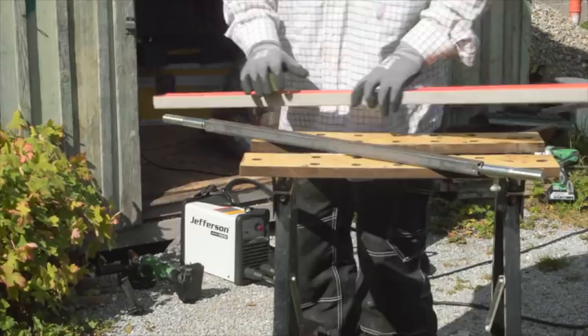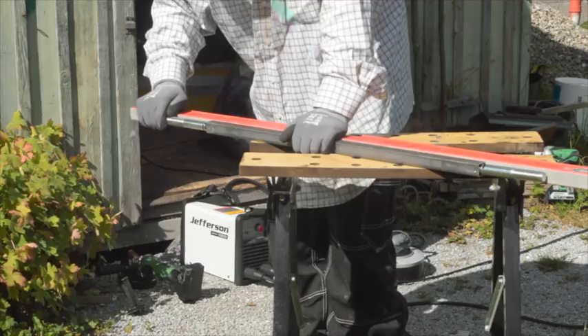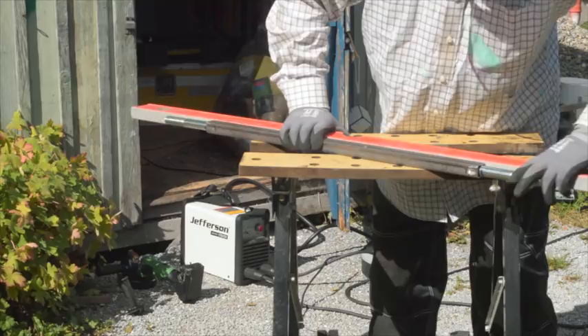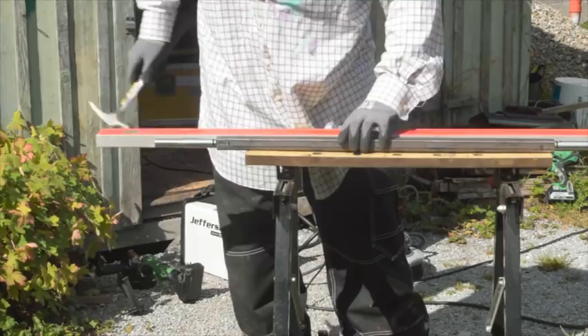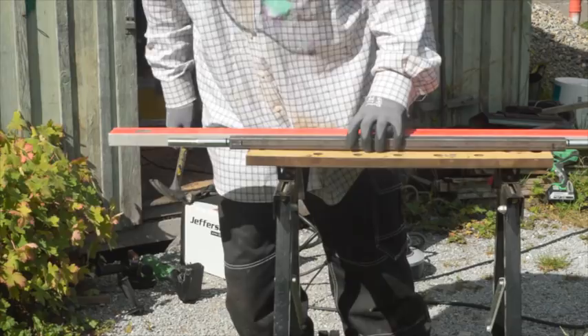When you've done that, you've got to try and get everything nice and straight — this is actually the trickiest part of the whole thing. The crimping on the ends of the box metal allows you to adjust it slightly; you need to give them a little whack. Turn, check, adjust as necessary. It's not a precision instrument but the straighter the better.